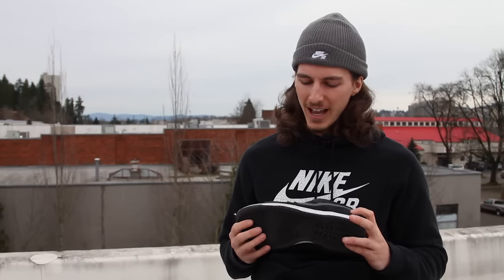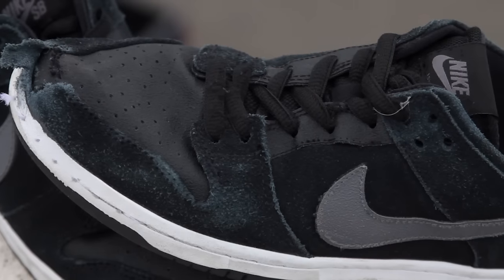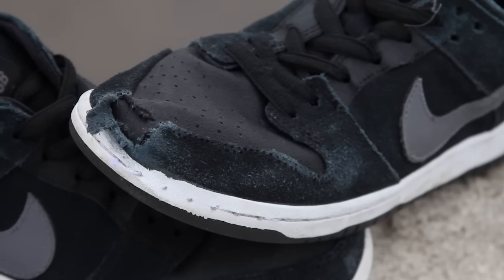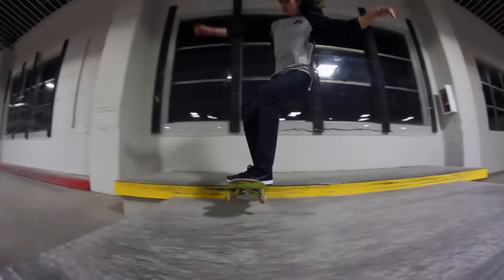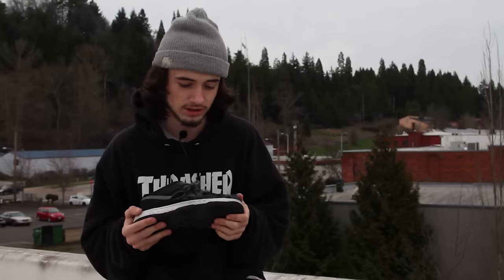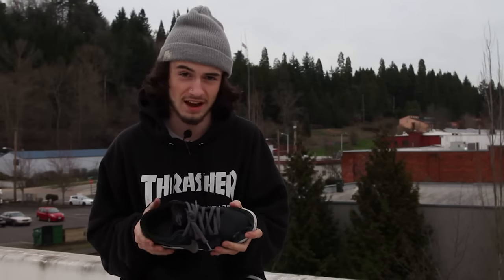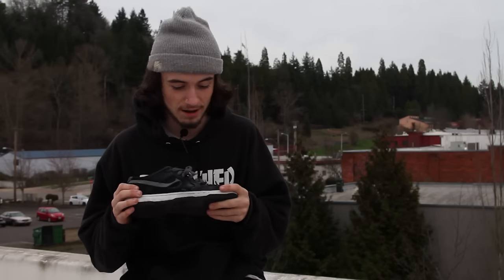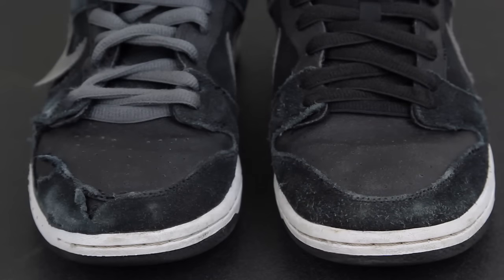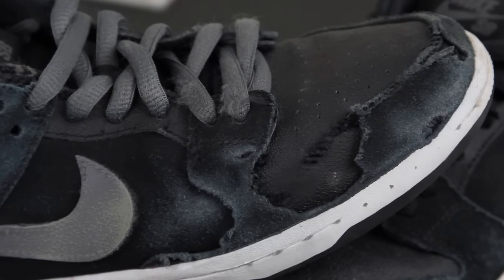I've had these shoes for a little over two weeks now and they've been holding up pretty well. This area has been taking a lot of damage with almost no wear and tear. After skating for about two weeks I did rip through the suede on the toe, but this particular colorway has some sort of toe cap on it — not a rubber toe cap, but definitely a lot more protective than just the suede. It goes all the way down into the sole of the shoe, so even without the suede piece I'd be able to skate it for even longer.